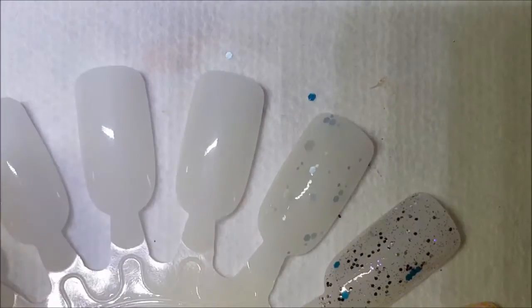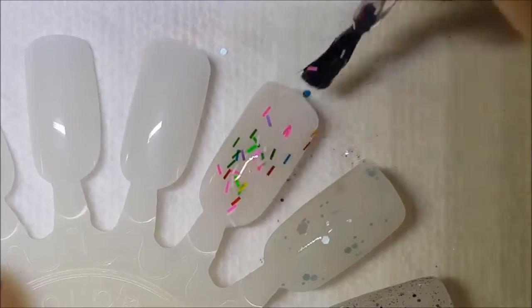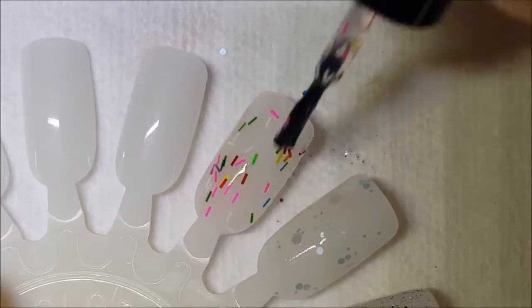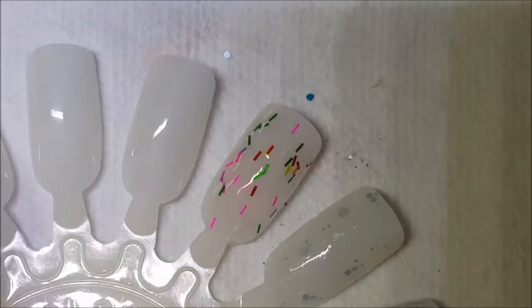There it is on the brush. The thing with these bar glitters — usually what I've found is the formula is pretty good and you get a pretty decent glitter payoff. That's a pretty nice amount of glitter for just one swipe of the brush. It all depends on the way the glitter lays, does it poke up — it's all dependent on that for me to keep it or not.